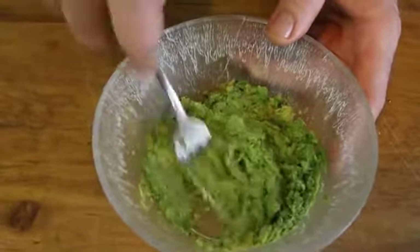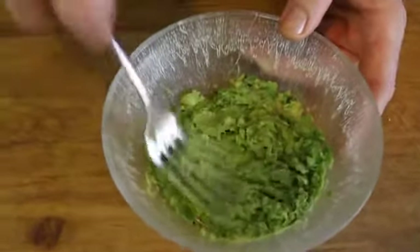Hi, my name is Chef Sid Marshall, and this is how to crush an avocado. The avocado tree is indigenous to Central America, Mexico, and found in Southern California.